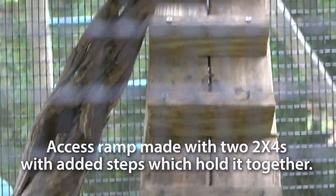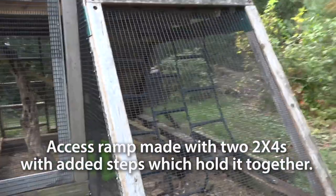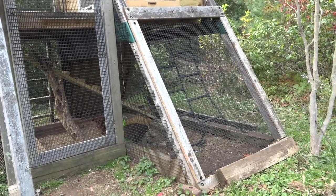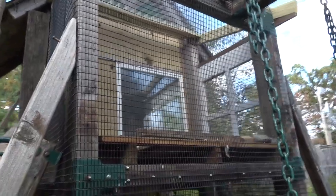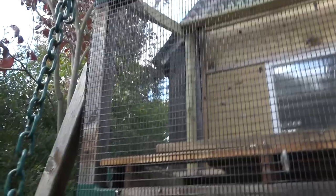I made a ramp out of two 2x4s — it goes up. Put the hardware cloth on all the walls on the bottom of the run. Up here there's like where their balcony is, and I put hardware cloth on the walls there too. Basically extended it around the whole perimeter of the playscape.